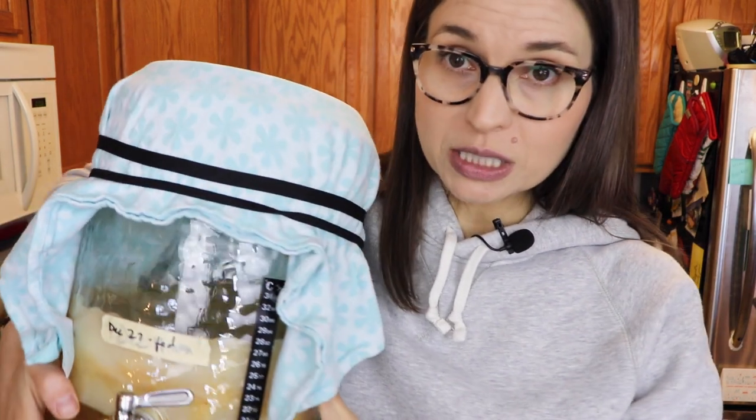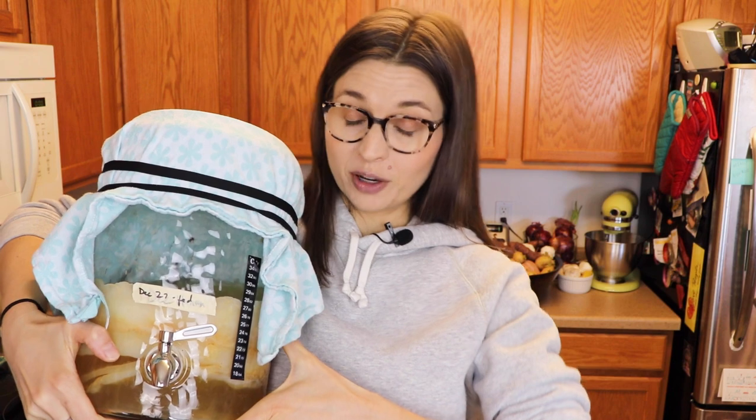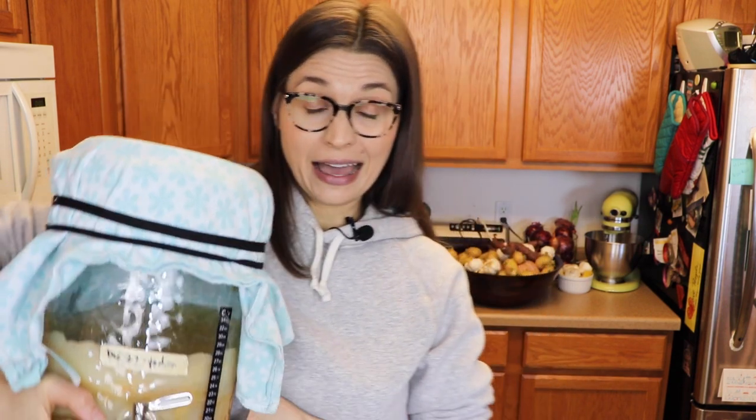If you look closely on this vessel, it says December 27th fed. So I have not really touched this thing for about three months. You can see that the SCOBY is gigantic — this is one SCOBY and it has grown so much in three months. There's not a lot of liquid left, so I definitely have some maintenance to do today. Oh my God, that thing is so heavy.